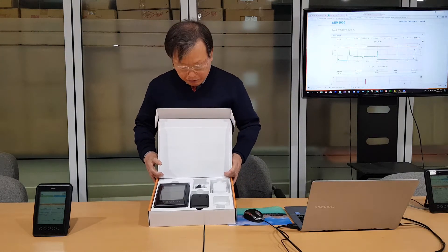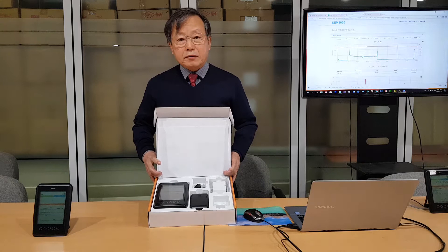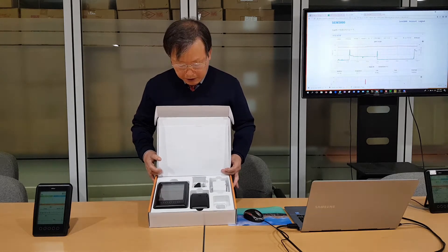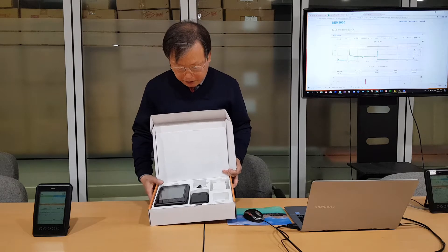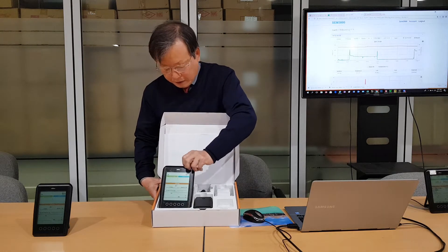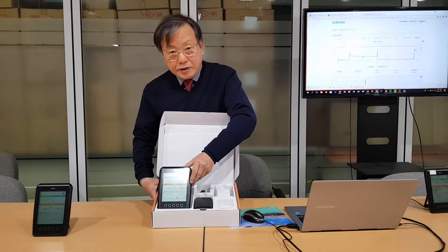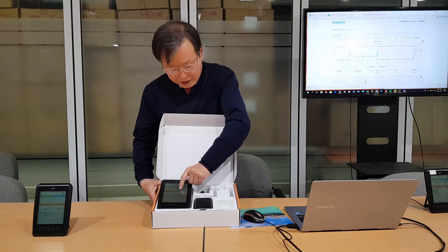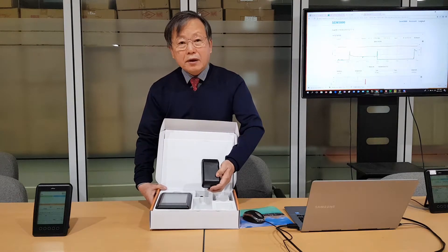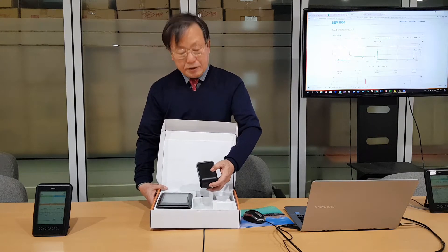The SM3000 is a wireless receiver for an energy measuring device. It consists of two different main parts: the SM3000 wireless receiver with LCD display, and the CRT3000 wireless transmitter.